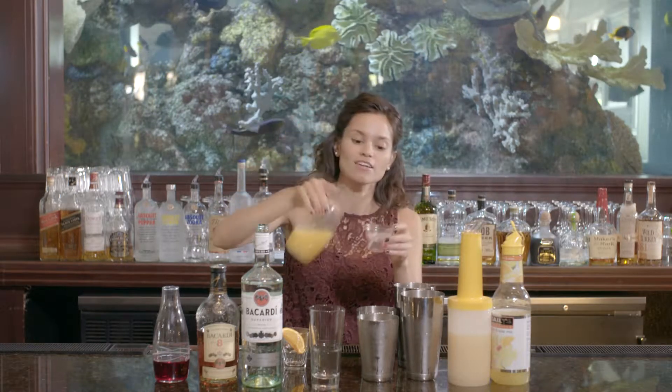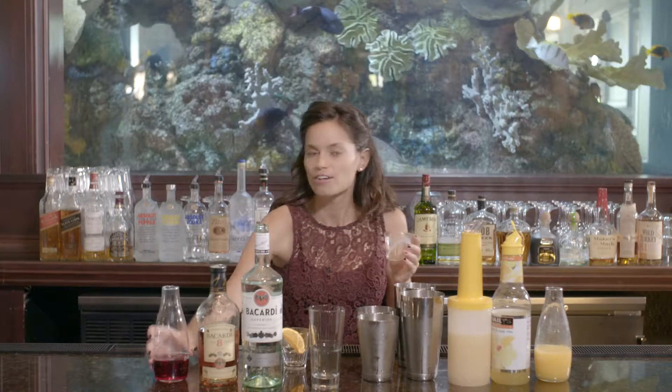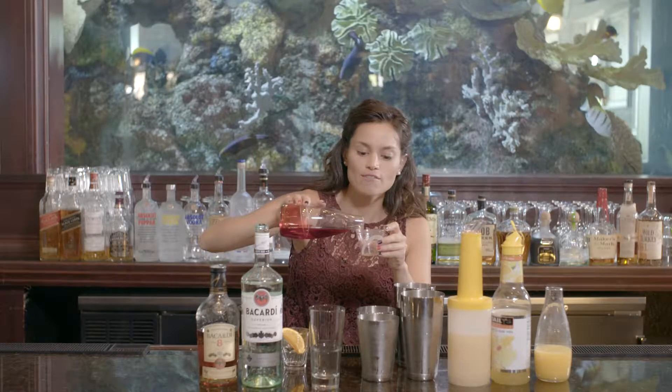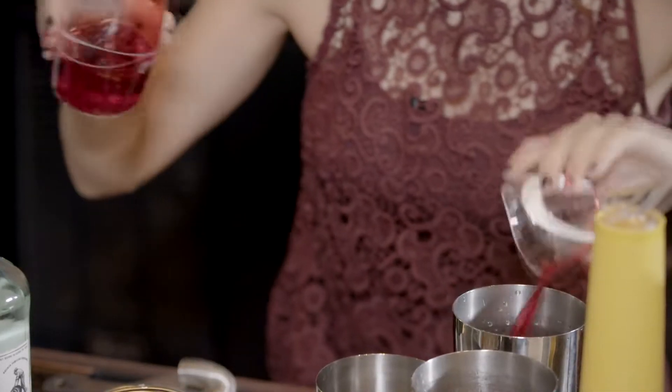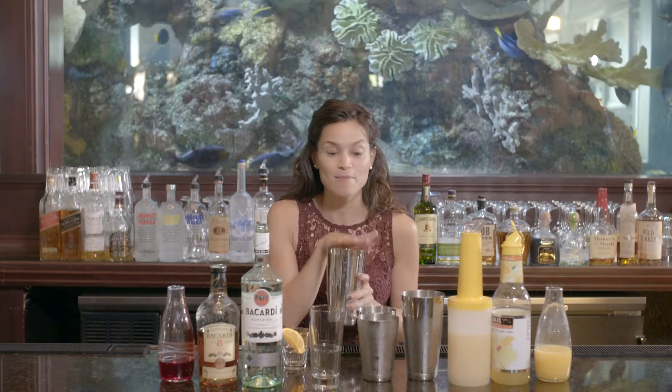One ounce of your orange juice, and we want to add a little bit of color, so we'll have half an ounce of grenadine. Grenadine is not cherry flavor — it's actually pomegranate. This tastes delicious in any Mai Tai.